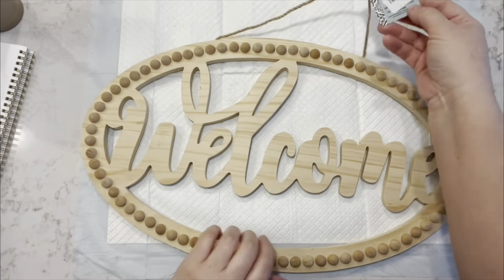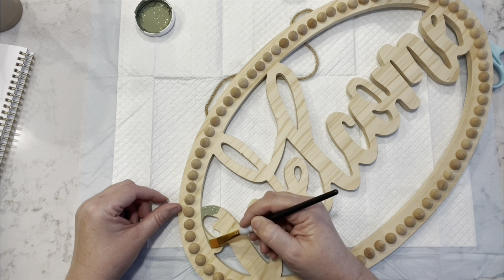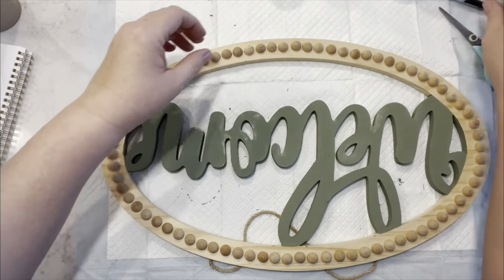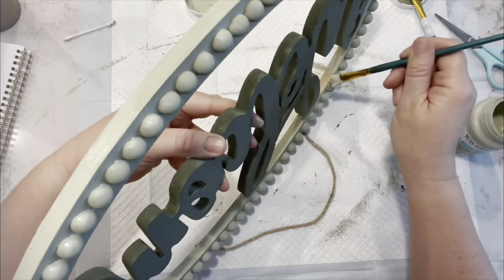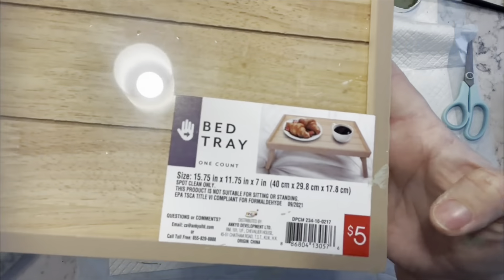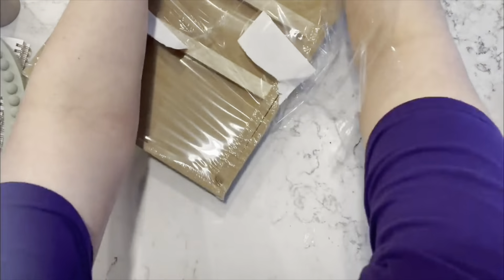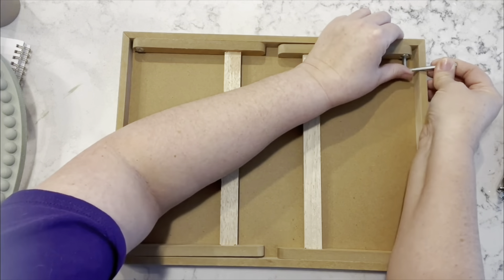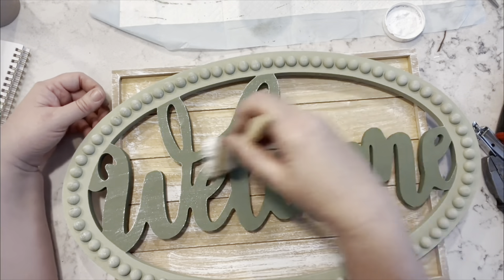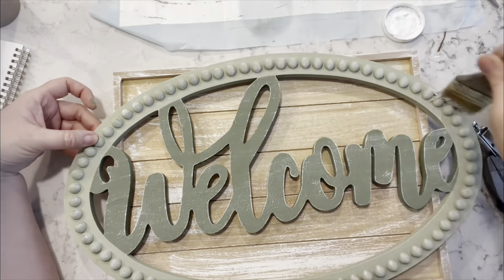For this next one, I found this welcome sign from Hobby Lobby at the Goodwill — it was like $5. So I took the moss chalk paint from Waverly and painted the word 'welcome,' then I took my celery chalk paint from Waverly and did all around the edge. Then I got this tray from the Target Dollar Spot and I'm just going to take the legs off because I don't need them. Then I'm taking my white Waverly chalk paint and doing a very light dry brushing over the tray and over this welcome sign as well.